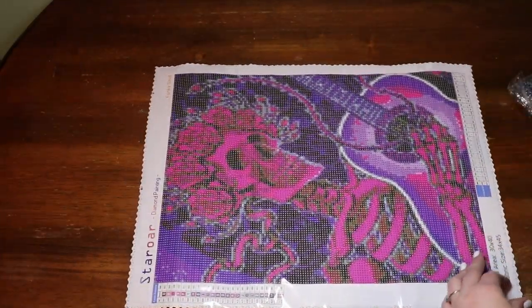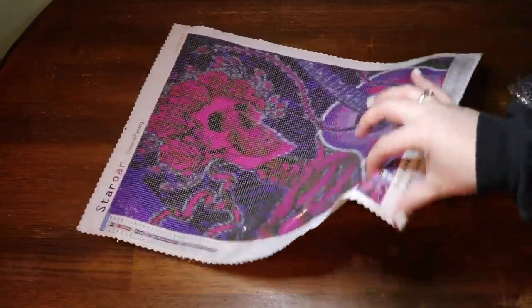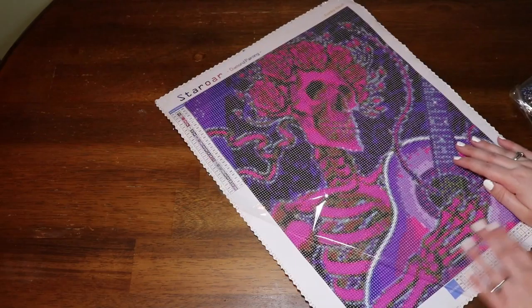Oh, something fell — that was the tool kit. Let's check if it's sticky. Quite sticky! Let's take a look at the drill field — zooming in. It is super clear.